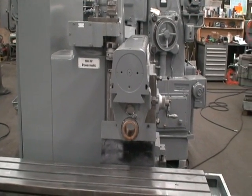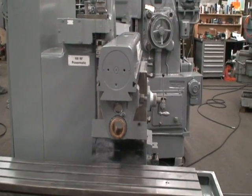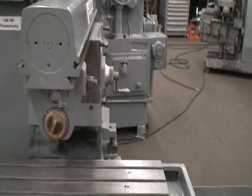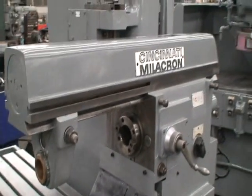It has a cross quill adjustment of 3 inches, quill diameter of 6 inches, and spindle speeds are by pick-off gears with a range of 40 to 1600 RPM.